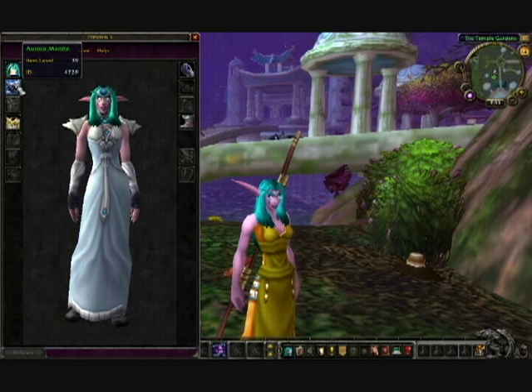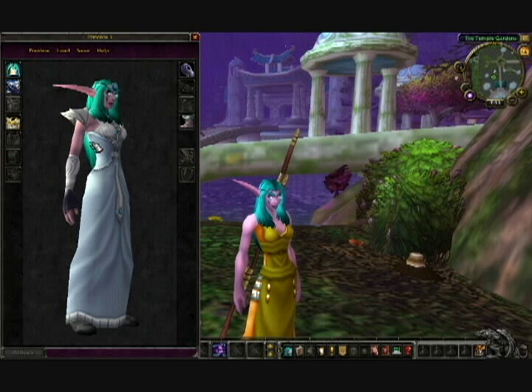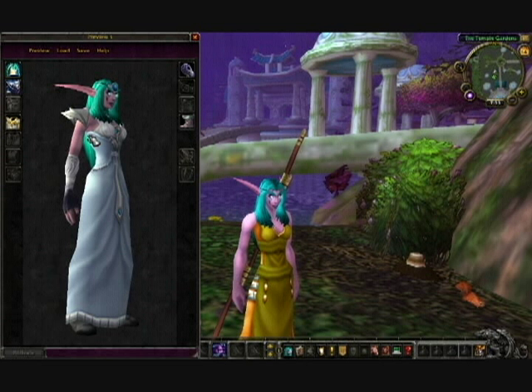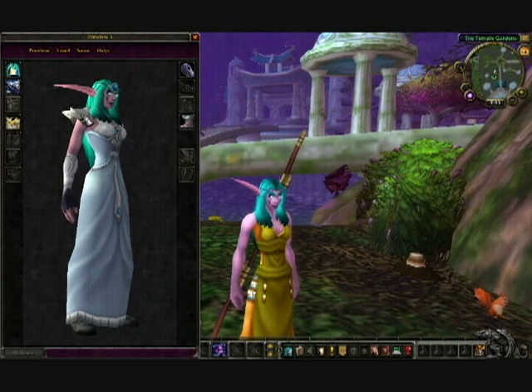The shoulders are the Aurora Mantle. These are just kind of a rare drop, but the easiest way to farm them is by just running Uldaman, and they require level 34.